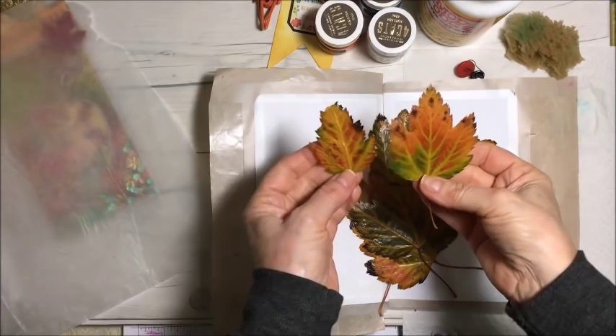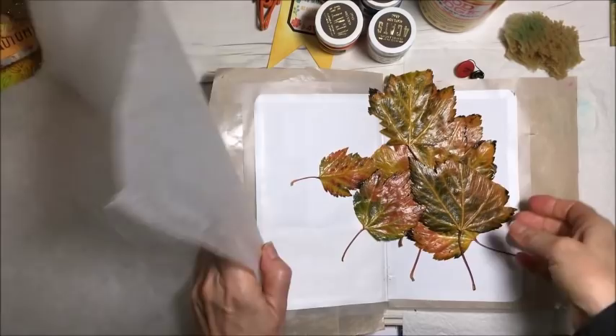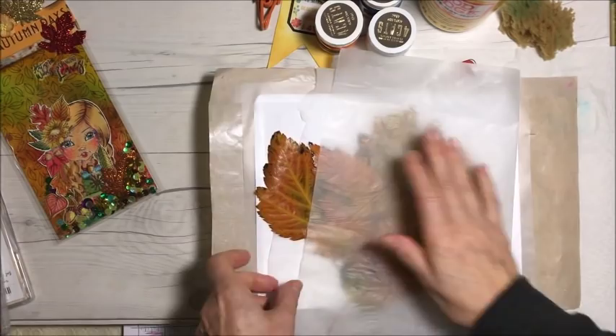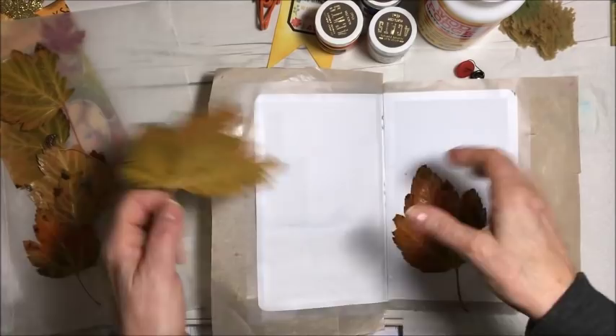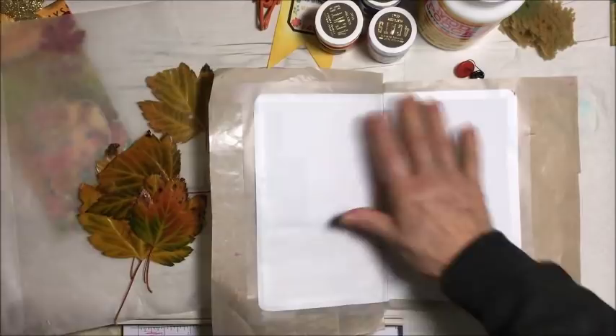Hi everyone, it's Christina. I just finished making these leaves — not from scratch, but I used Mod Podge on them and I want to do something here in my journal. I went in the driveway and picked a whole bunch of leaves off the ground, brought them inside, laid them on wax paper, folded it over, and ironed both sides. Then I carefully used a sponge brush to apply Mod Podge. Some of them ripped, but for the most part I salvaged most of them.